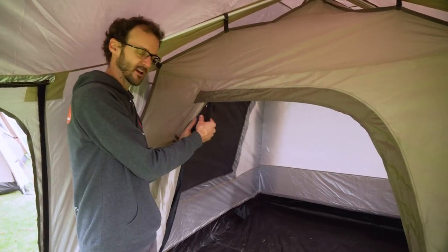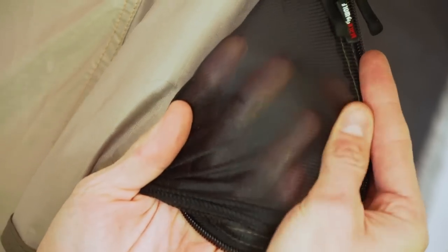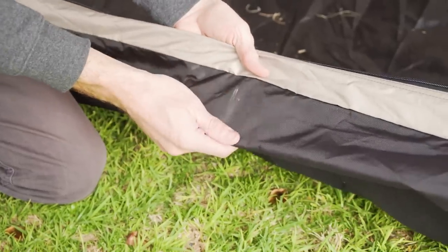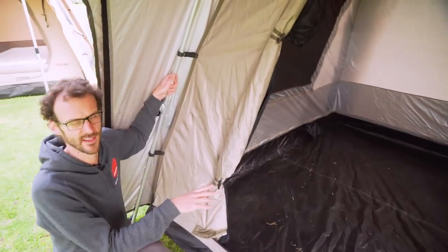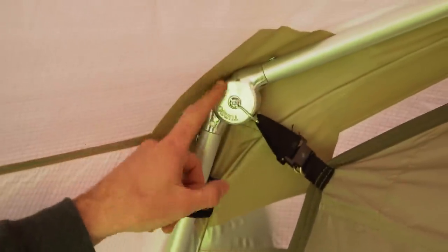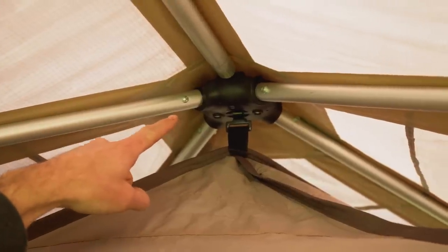The mesh on the light version is a fine insect-proof mesh — it's finer than what's on the canvas version, but not as durable. The floor is a 500 denier Oxford polyester with a 5,000 mil water head. The frame on the light version is slightly thinner than the canvas version at 23 millimetre aluminium, and all of these components are alloy throughout with a plastic hub at the top.